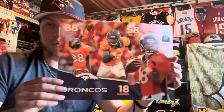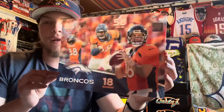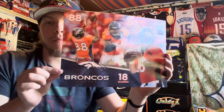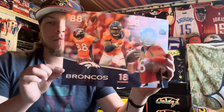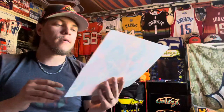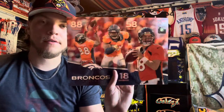Oh, that's awesome — got a holographic little poster here of Demarius Thomas, Von Miller, and Peyton Manning, with the Denver Broncos logo. It goes in and out — that's awesome. I like that NFL sticker on the top too. I did not see this being included but it's like a 3D holographic poster. I like that a lot.